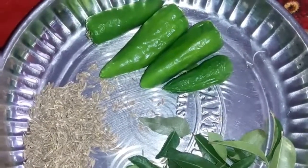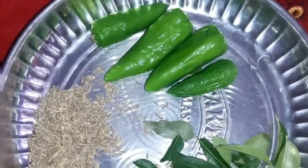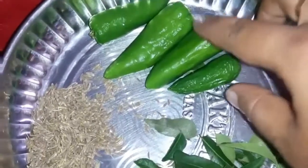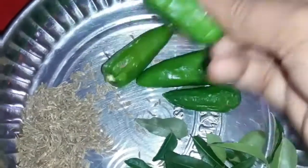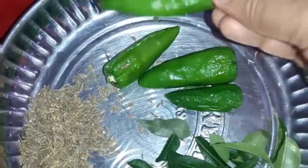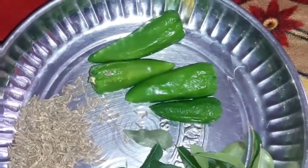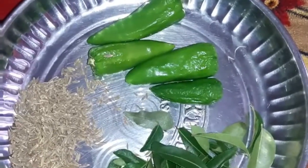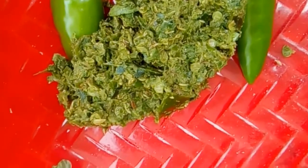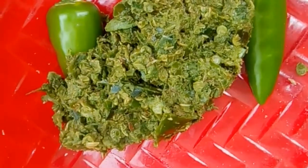If you have a guest, I am going to take the seeragam for 3 peaches. Our guests will be able to take the seeragam for 3 peaches. I am going to take a try and try some snacks.